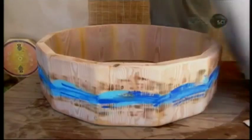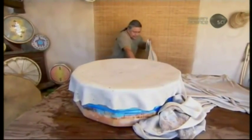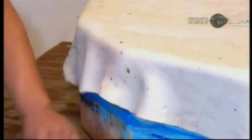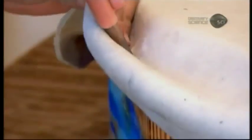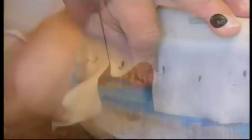He drapes the wet hide over a drum frame, and as he does, he looks for cuts or thin patches. He arranges it so that any flaws aren't apparent. He then trims the hide. This particular drum is for pow-wows, so it's extra large — a two-sided version for a deeper tone. He pulls the wet hide to the desired tension and punches holes in the skirting.